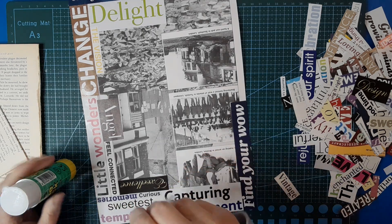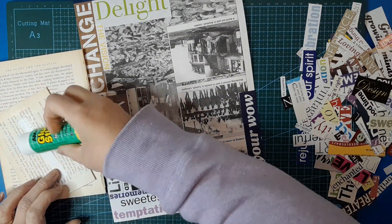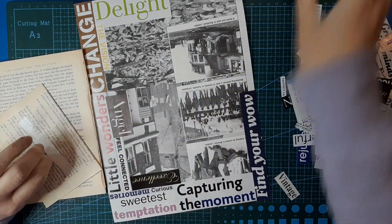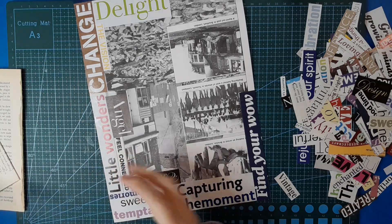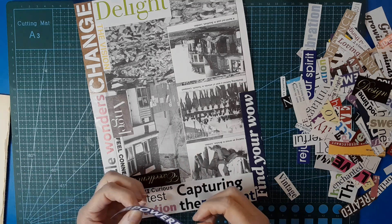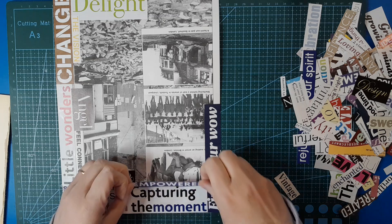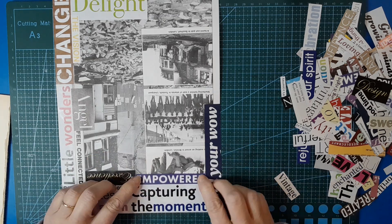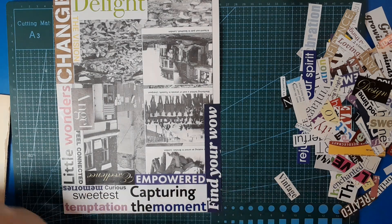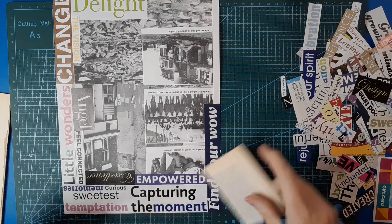If you don't want to do a big masterboard, how about just taking a smaller piece and doing it on that. I have done this arrangement of words as an art journal spread, which looks really cool, but I thought it would be fun to do it as a masterboard. Sticky papers, sticky fingers — everything's going to be sticky.